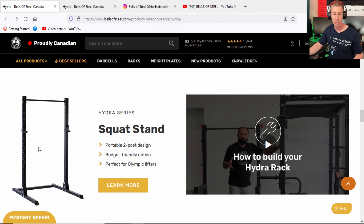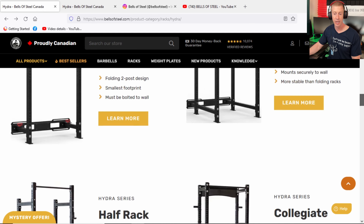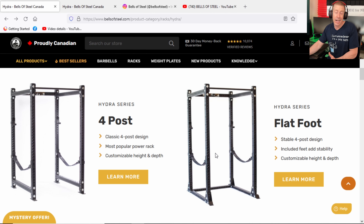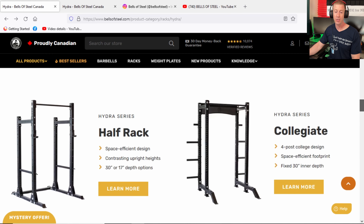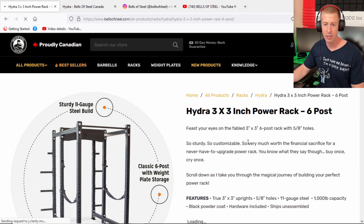Bells of Steel said no — they designed a system that allows you to start off, if you want, with a simple squat stand, but all of these parts will be usable in future builds. You can take your squat stand to a half rack, or take pieces of your half rack and turn it into a four-post or six-post rack. It allows you to use the same exact pieces. That's a great thing for those looking to dip their toes in without a big fear of loss of value.